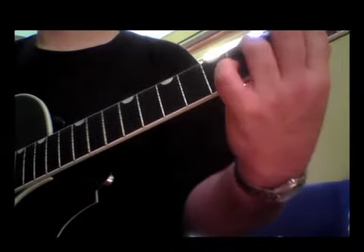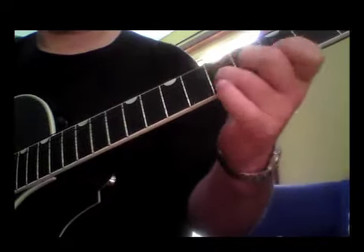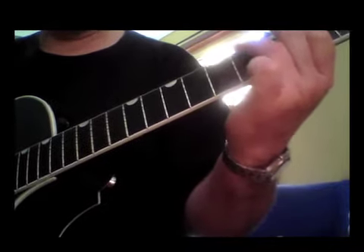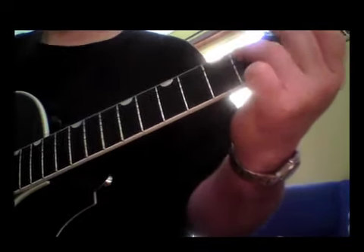They're just out of the scale. So with that, I'll just do some other examples quickly of that sort of thing. These are just things that you'd probably just chuck in.